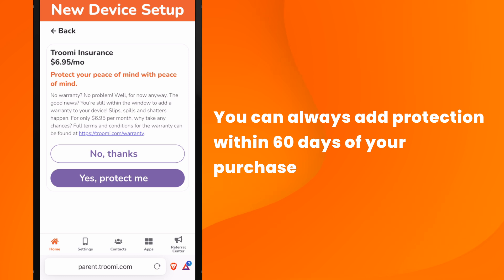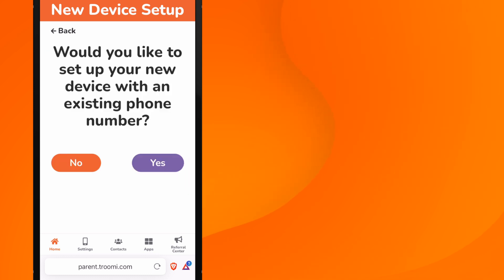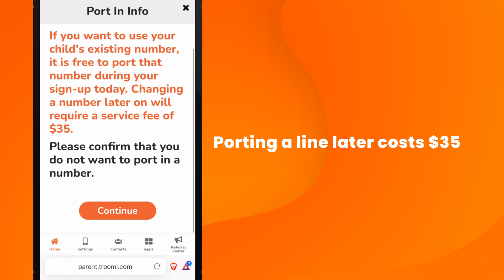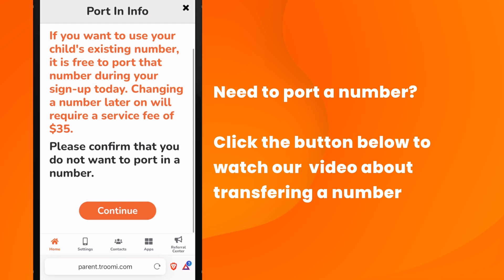If you choose not to get protection but change your mind, you can always add it within 60 days of purchase via the parent portal. Now, we'll ask if you want to use an existing phone number. For this video, we're setting up a new phone and new line, so we'll select No. But it's important to know: if you want to port a number after the fact, there is a $35 fee. If you're porting or transferring a number over, you'll want to click on the button below to watch how to finish the setup for a ported line.